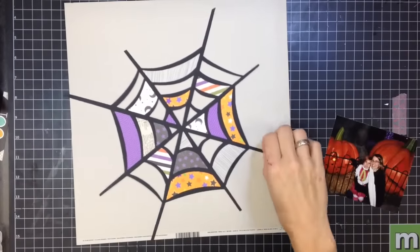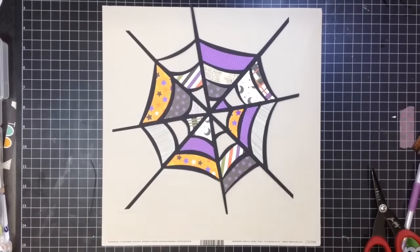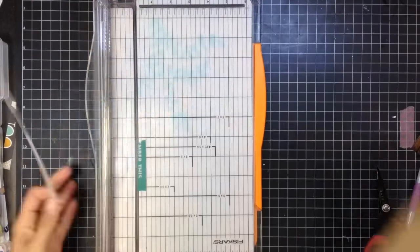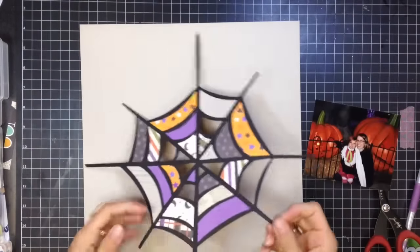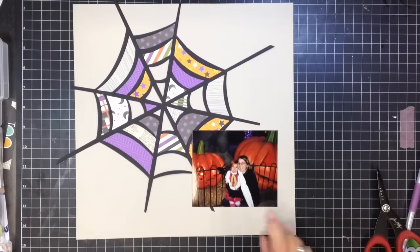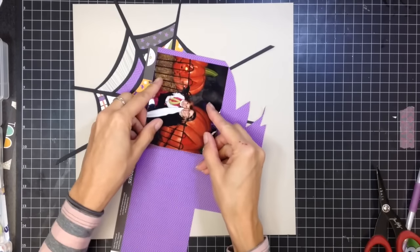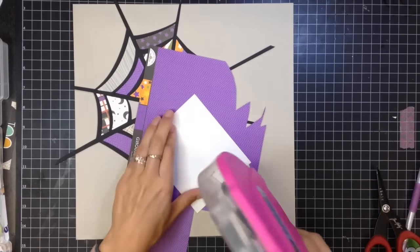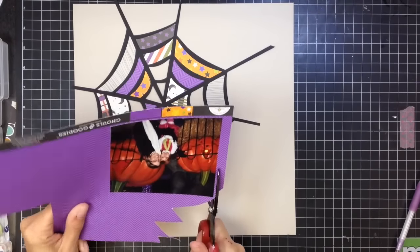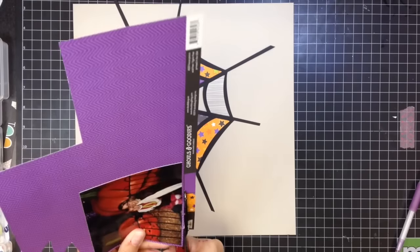I'm not sure of the brand - it may be a Bazzill, it does have a little bit of a texture to it. This came in a Scraptastic kit - a prior Scraptastic kit of papers and things from Halloween last year, so I'm just using everything that came in that Scraptastic kit. Now that I've trimmed down the photo and added the extra layers of paper behind the spiderweb, I'm going to add some layering behind the photo.